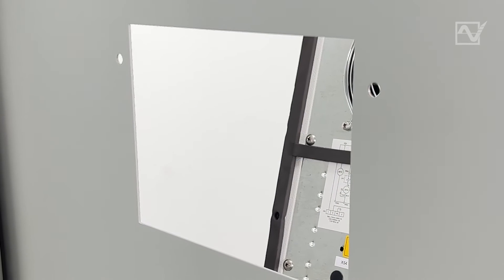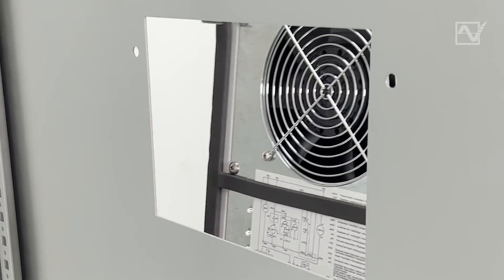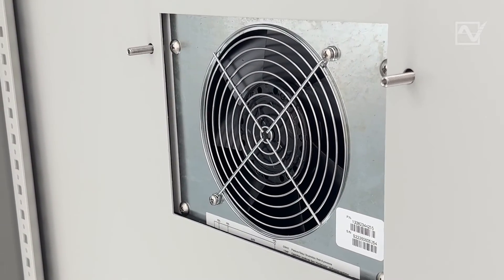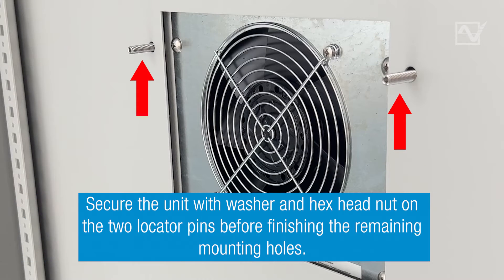Step 4: Hang the unit by aligning the locator pins with the holes on the enclosure. Secure the unit with a flat washer and hex head nut on the two locator pins.